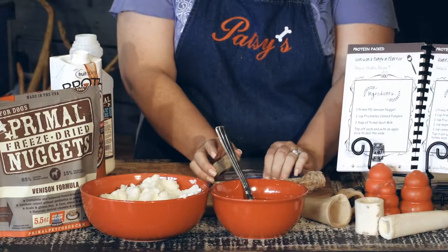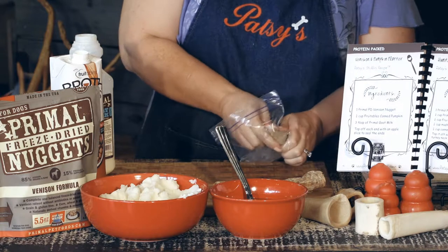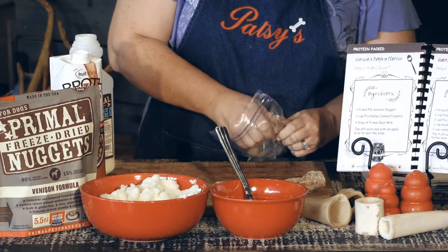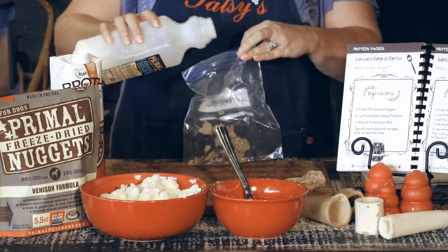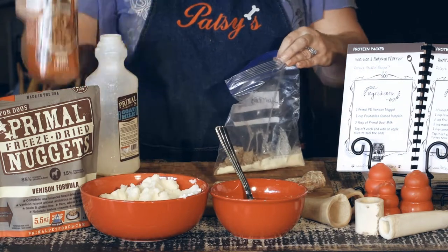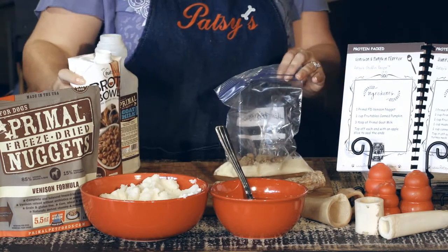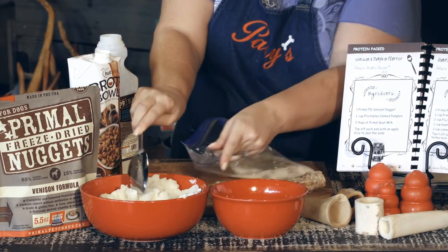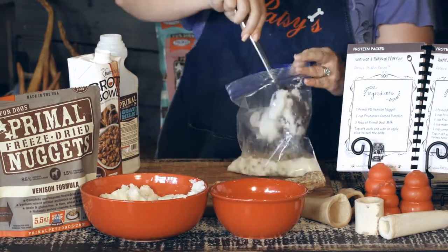Primal freeze-dried venison nuggets. These Fruitables broths have less than two calories per ounce. I like the Fruitables chicken and beef broths because they're used as a topper to complement your dog's kibble. These broths are different than store-bought broths as they don't contain onions or garlic, and none of those are good for your BFF, your best furry friend. So add some flavor to your dog's bowl while helping support healthy digestion and moisture. Broth bowls encourage your dog to lick their food rather than gulping it.